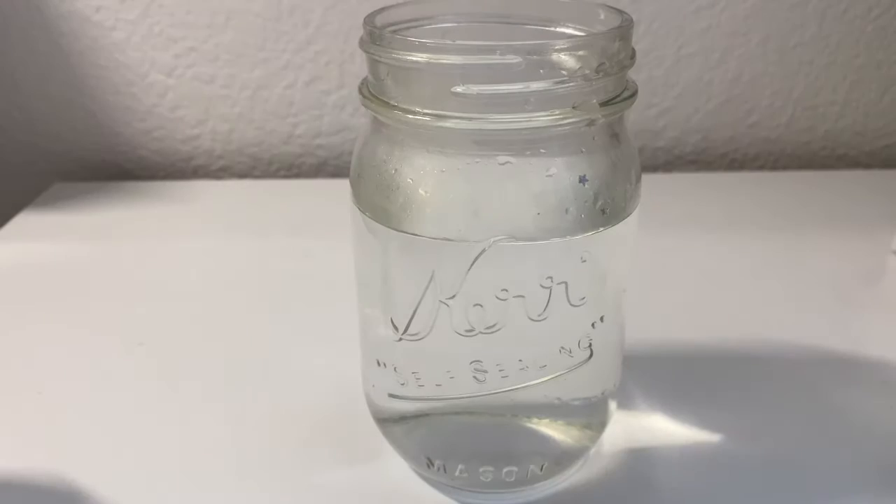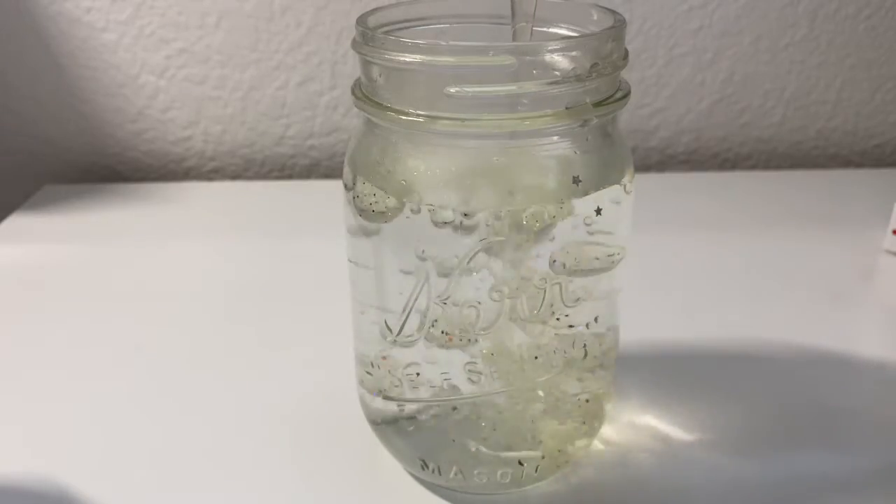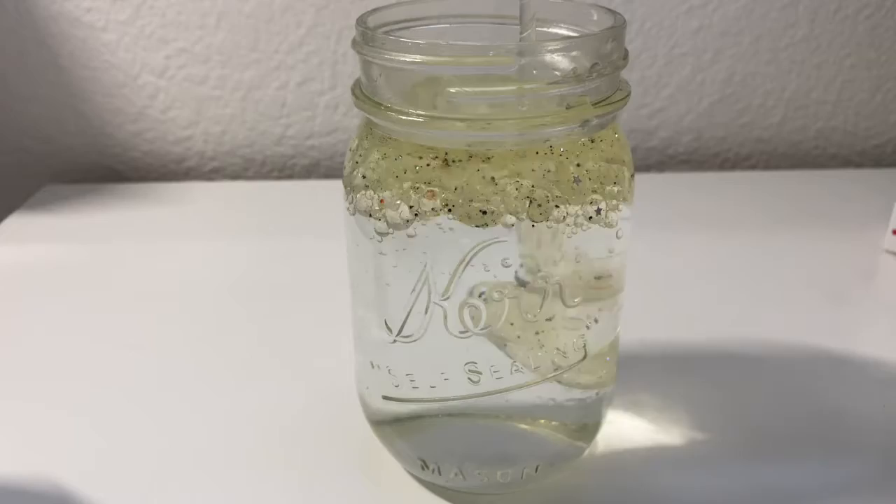Here is mine. Make sure that your jar is at least three-fourths full of water, because this will help in having more space for your fireworks to explode in.